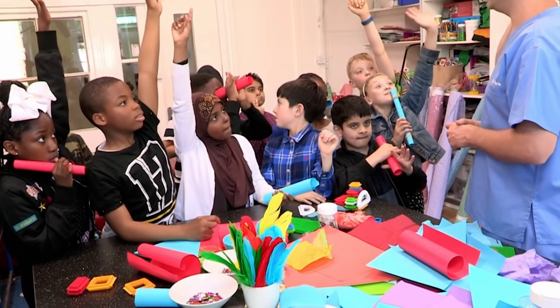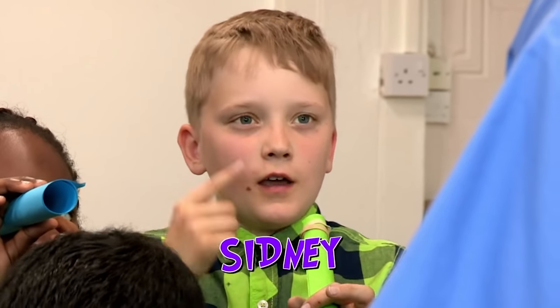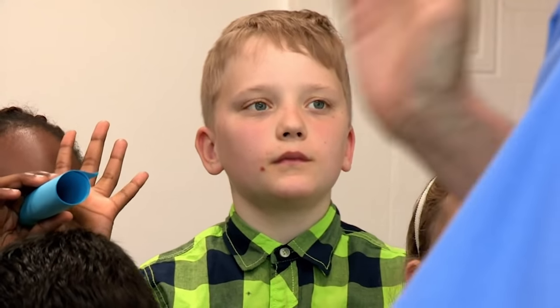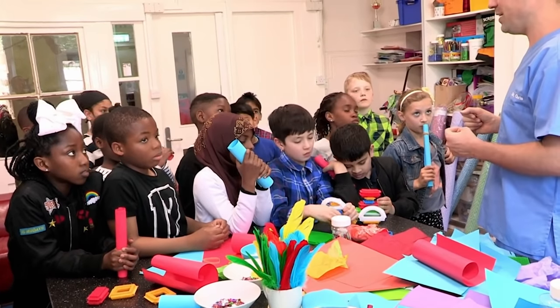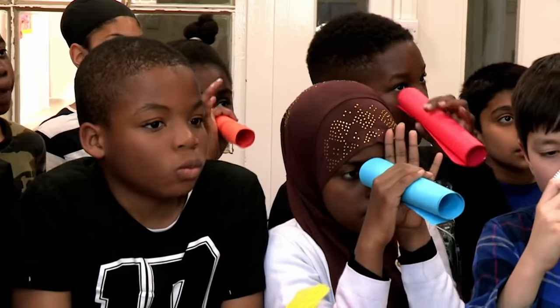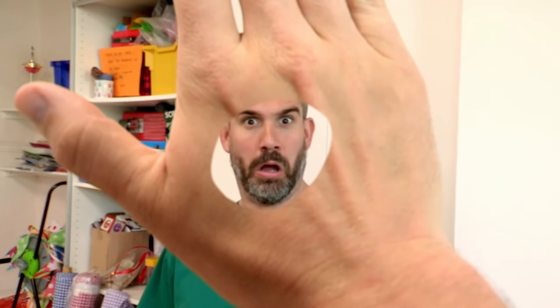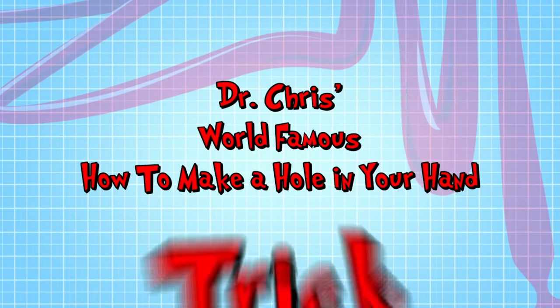Why do you think you see a hole in the hand? What's going on in your brain? Sydney, have you got a thought? This eye is seeing your hand and this eye is seeing through the tube and your brain wants to make it all one picture. That is a perfect explanation. Whenever you look at things, your brain is having to process two images — one from your right eye, one from your left eye. But if you make a hole in front of one eye and hold your hand up to the other, your brain puts the two images together and you see the hole as being in your hand. And that was Dr. Chris's world-famous how to make a hole in your hand trick.